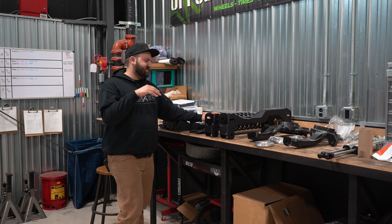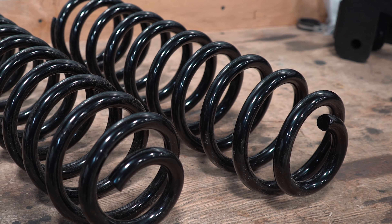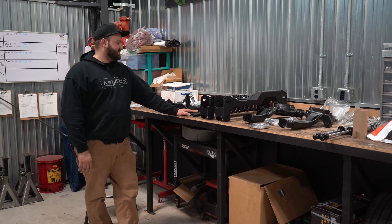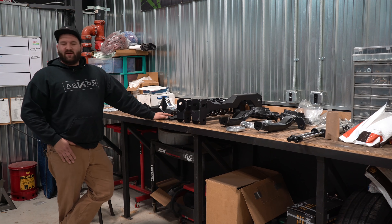So you can kind of choose how you want the stance of the truck. Three inch is gonna give you a more leveled stance once the truck is lifted. These are gonna be a three inch lift spring for the rear. It also has to do with how the trucks come from the factory because Rams are kind of all over the place in terms of the rake — some have one inch of rake and some have three inches of rake. So that's something you kind of wanna look at beforehand.